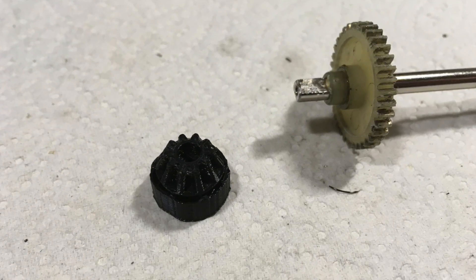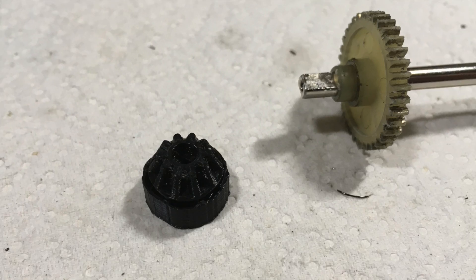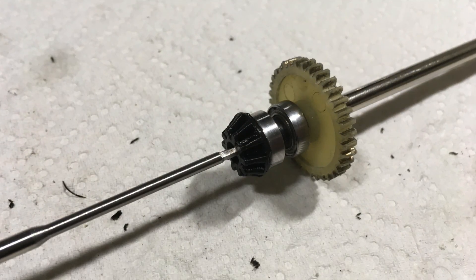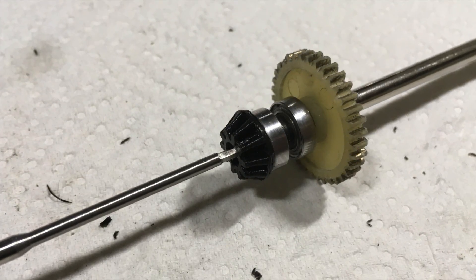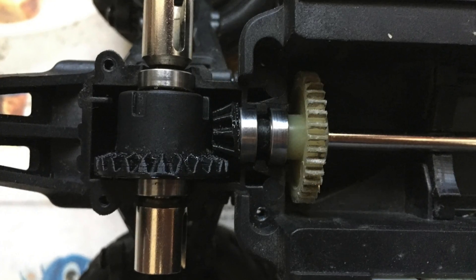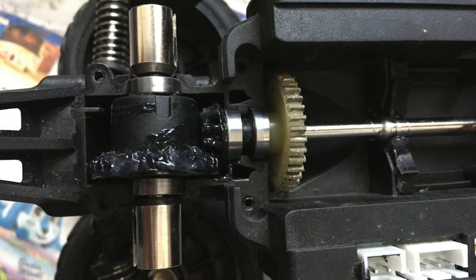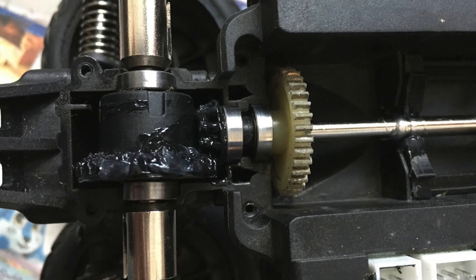This is the new 3D printed gear — the support material is not yet removed. After a bit of rework with a file, everything goes back together like a charm. The gear mesh is perfect. After the gears are lubricated with silicone grease, the car is ready to go back together.